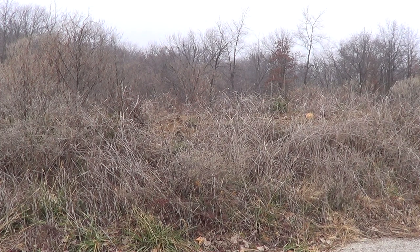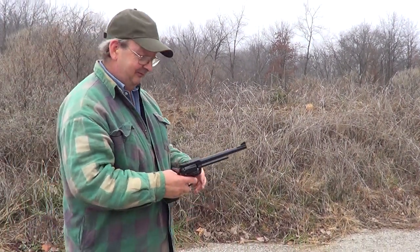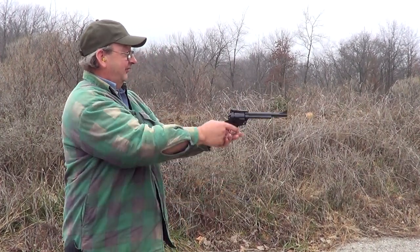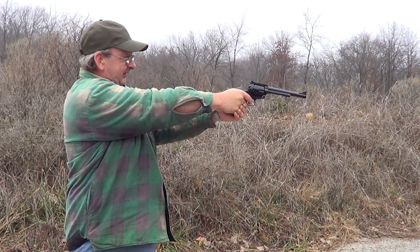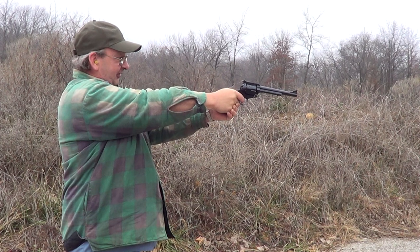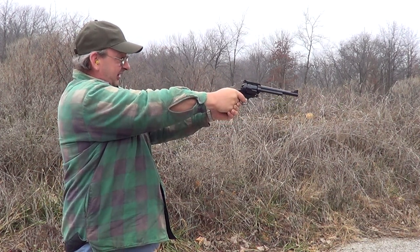It is about what I expected — it's loud and it hits hard. It takes a little getting used to as far as actually figuring out where to aim. I didn't bring anything to put it on paper to see exactly where it hits, but I seem to be able to hit the steel okay, though — working on that little target.